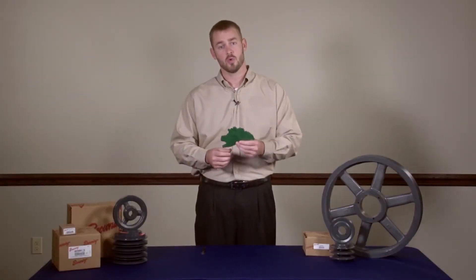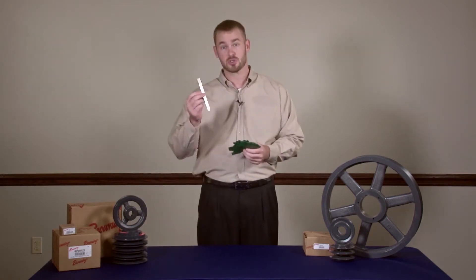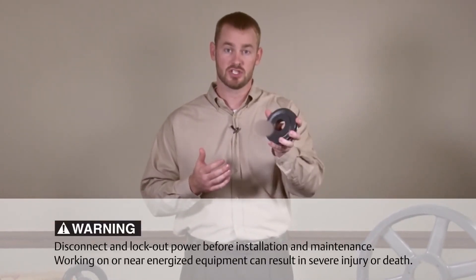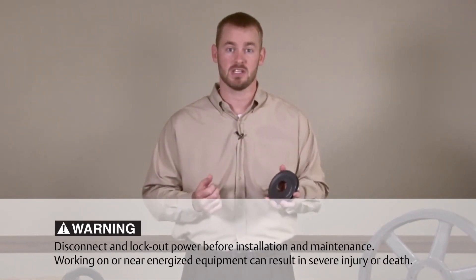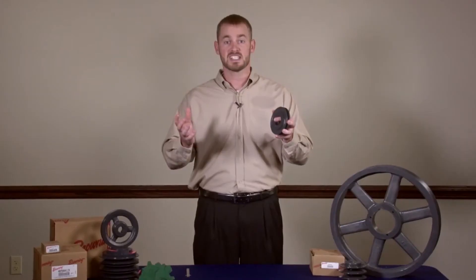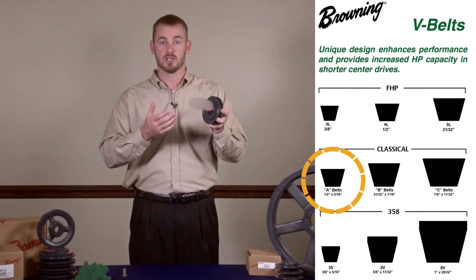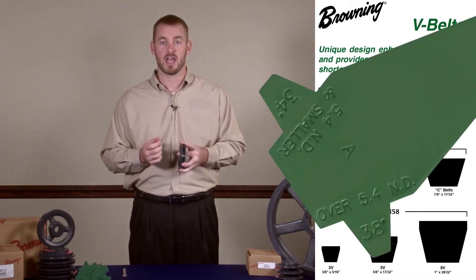To measure groove wear, we recommend using a Browning groove gauge, although a simple straight edge will do the trick. To begin, simply identify what belt section the shiv is designed for. This can typically be done by examining the shiv part number. For example, a shiv with the part number AK-49 is rated for an A belt, so you would use the first silhouette on the groove gauge engraved with the letter A.